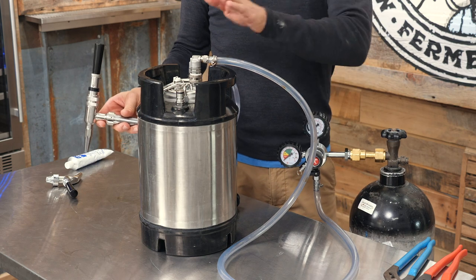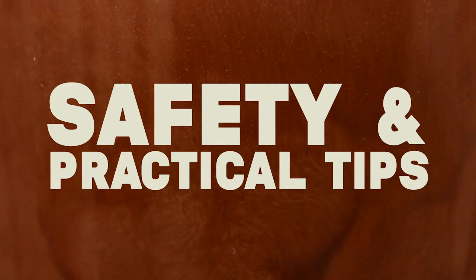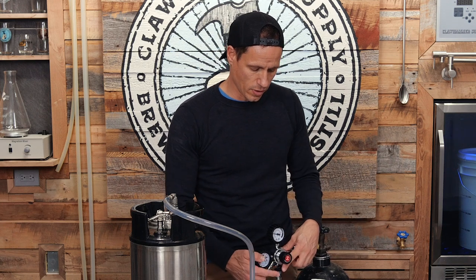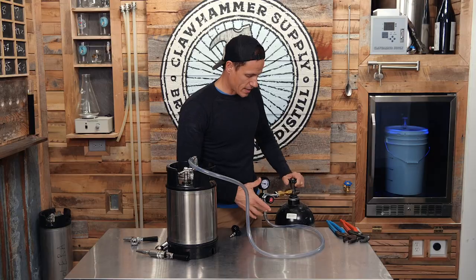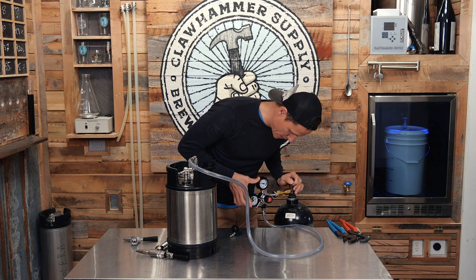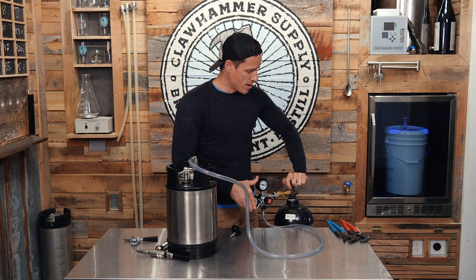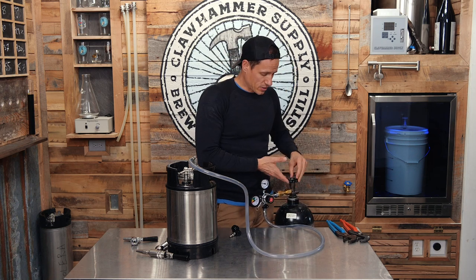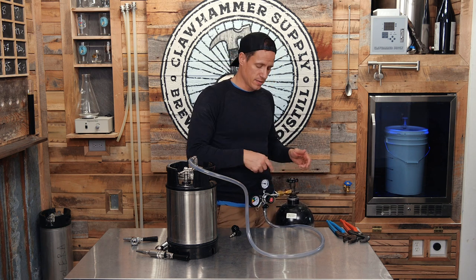First of all, never open the valve on your tank unless your regulator valve is off, because you don't know the pressure — it could be through the roof and these kegs can only take so much pressure. Turn that off first, open the tank up, and then the pressure will be established on the gauge. When you do open it, open it all the way — my understanding is that the valve seals closed when you push down and seals open when you pull all the way up. If you just have it half open you could leak some gas, which would not be cool.